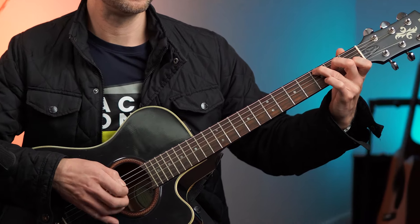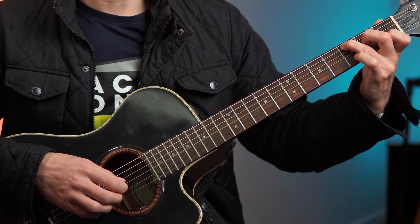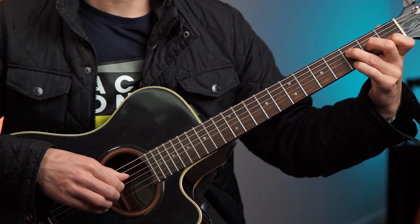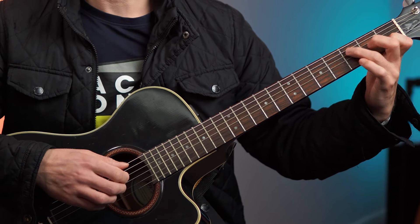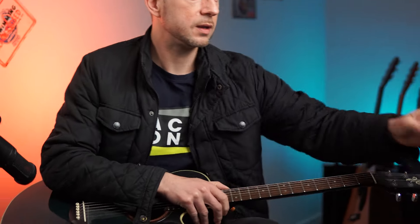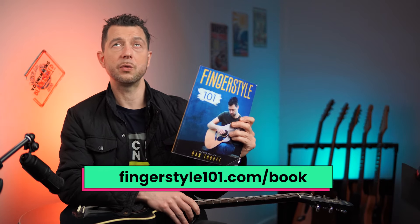Take a C chord, take a pattern like that, and focus on the thumb — don't press it too hard, don't let it sneak up there. You can try it on the F add 9 chord as well, which adds a little bit of melody. And if you want, you can get Fingerstar 101 from fingerstar101.com/book. It's a great book, comes with loads of really cool bonuses. The main thing I want you to take away from this lesson is that you want to be aware of the thumb always — it's so important. Whatever you play, just take it steady.